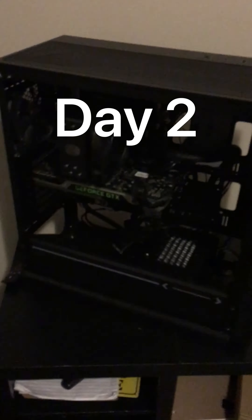Hey guys, so it's day two of building my PC. I have the power supply right here. I've already pre-wound some cables so I can just plug them into the power supply. So we're just going to go ahead and get the power supply in here, and then we'll be able to turn this thing on. So let's get to it.